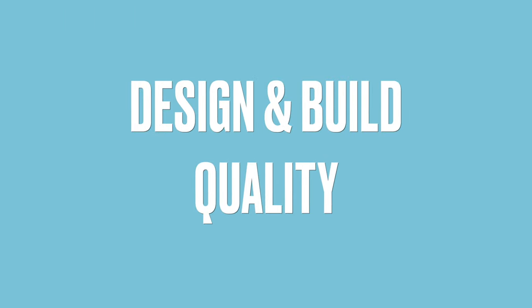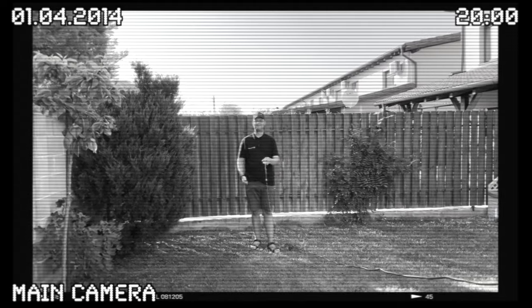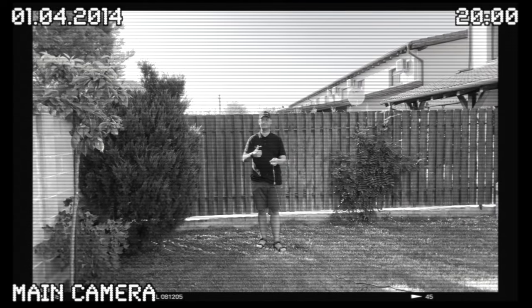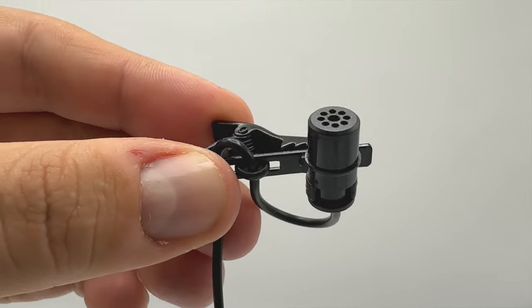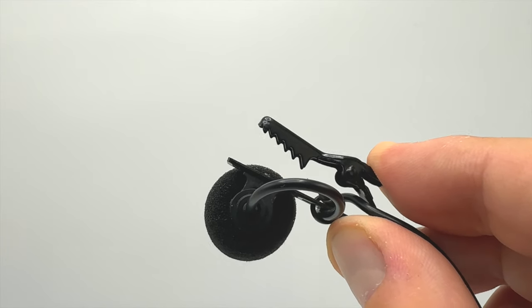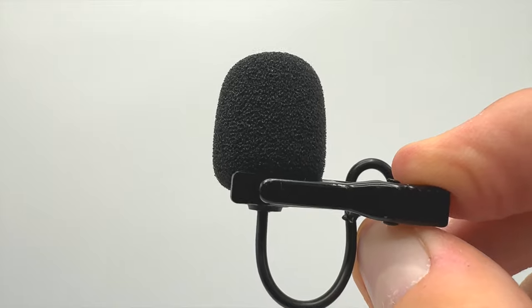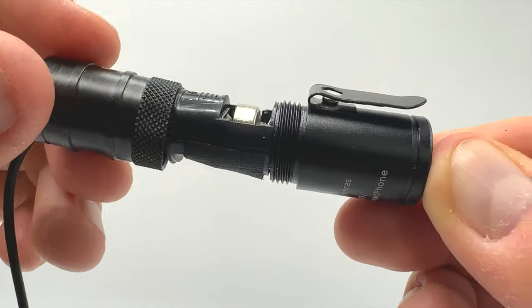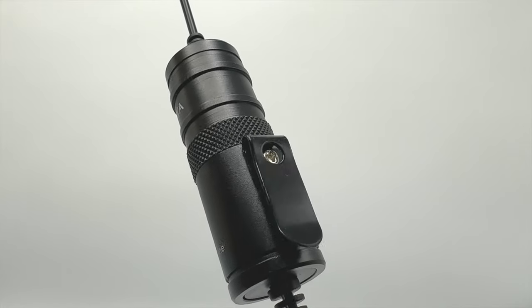Starting with design and build quality, the BOYA BIM1 has a sleek, simple design typical of lavalier mics. It comes with a long 6-meter cable giving you plenty of length for different recording setups. The cable is lightweight but sturdy, so it's less likely to tangle or break. The mic capsule is small and unobtrusive, making it easy to clip onto clothing without being noticeable. The alligator clip is strong, ensuring the mic stays put during use, plus it comes with a foam windscreen to cut down wind noise and plosives.